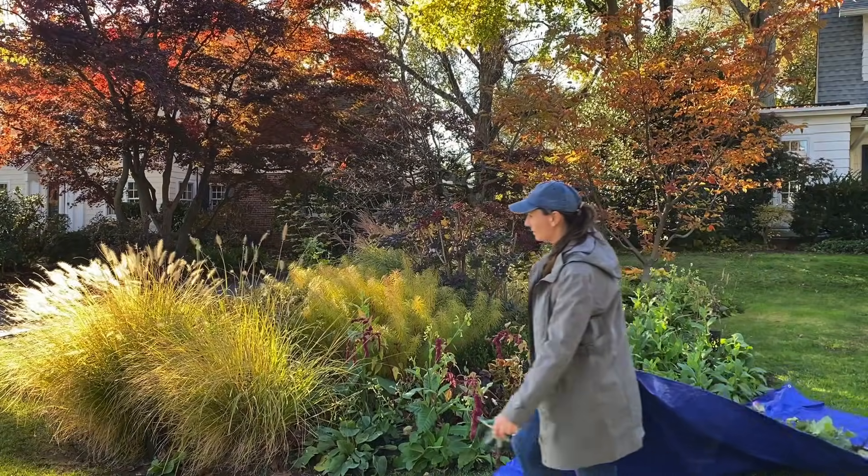Here are my treasures. This is probably most of them. I think I have about 10 more in the garden somewhere — I can't find them, they're still deep in the perennials. When I cut the perennials down I will find them. But they all look really healthy and they had a great summer.